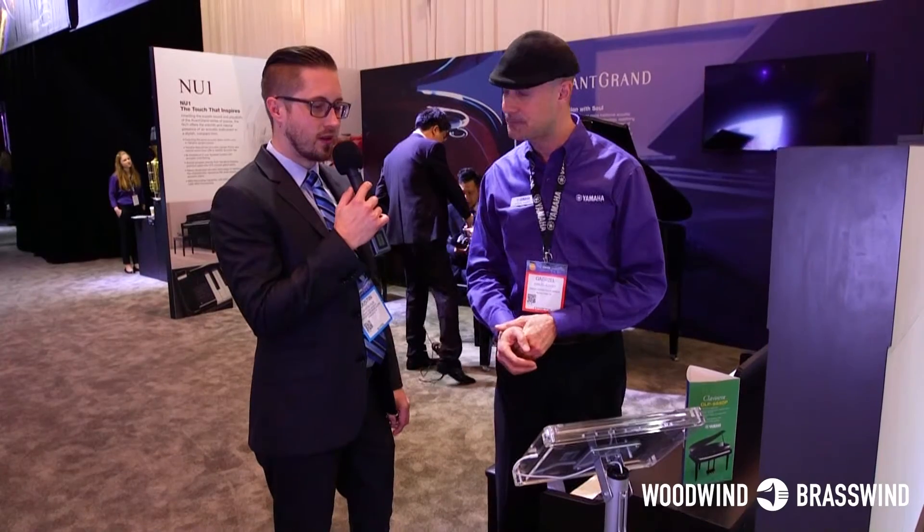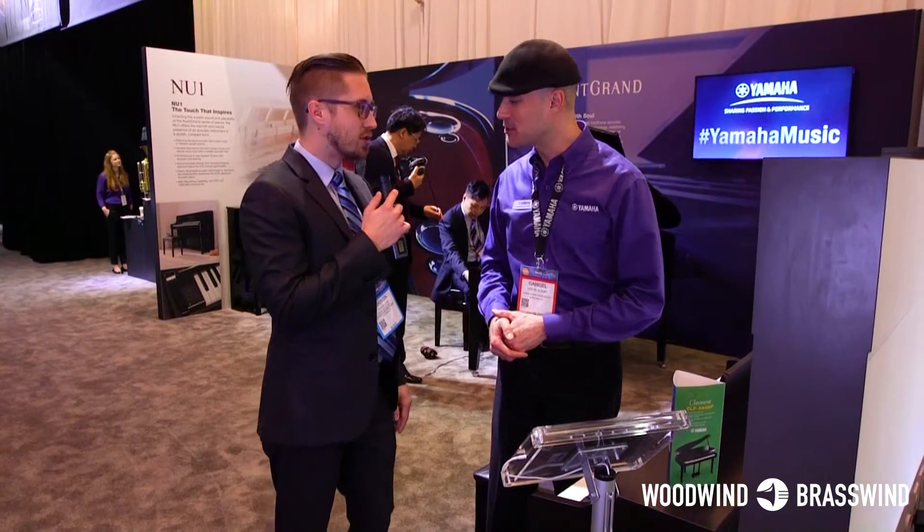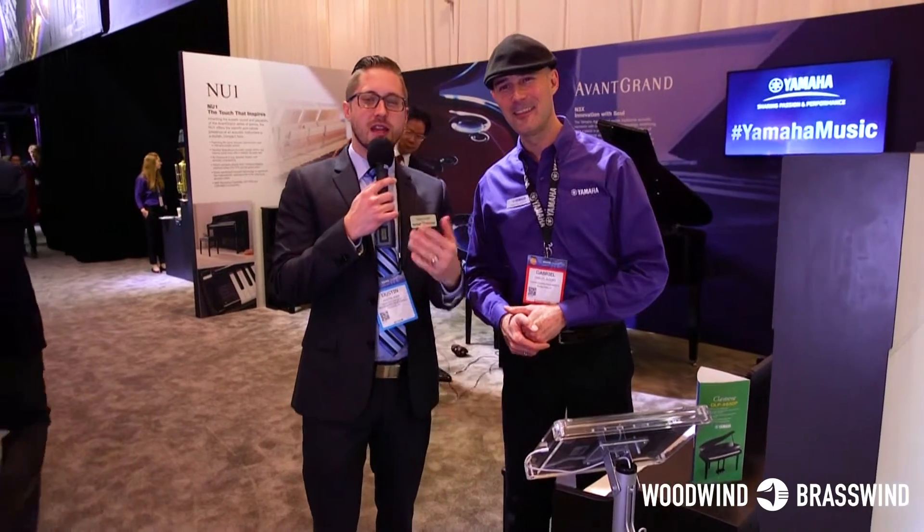Absolutely, very cool stuff. Gabe, thank you so much for your time today. If you guys have any questions about the two Yamaha keyboards we mentioned, feel free to leave them in the comments and we'll try to get back to you as soon as we can. Dustin Yose here with Gabe from Yamaha Keyboards, live at the NAMM 2017 show in Anaheim, California. Thanks again, Gabe. My pleasure. Have a good one.